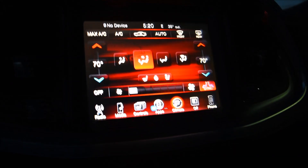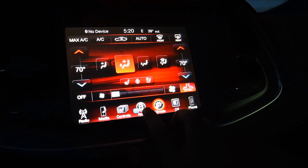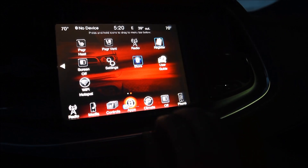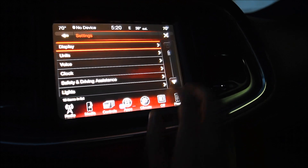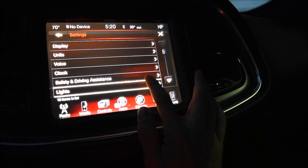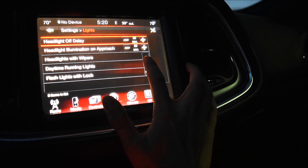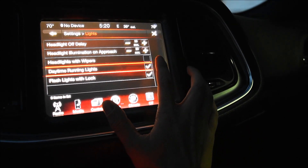All right, what's up guys? So here in the car, all you want to do is click on Apps, then go to the second page, click on Settings, and then click on Lights right there. Then all you have to do is check Daytime Running Lights right there. Now let's go outside and see the orange lights.